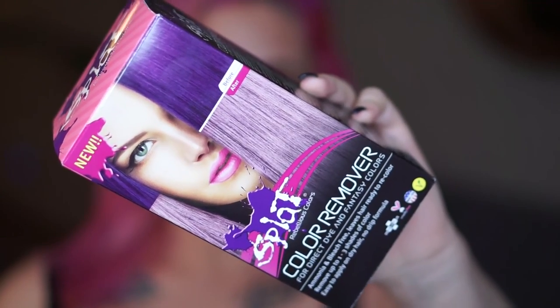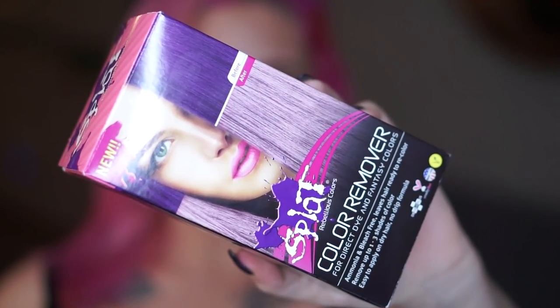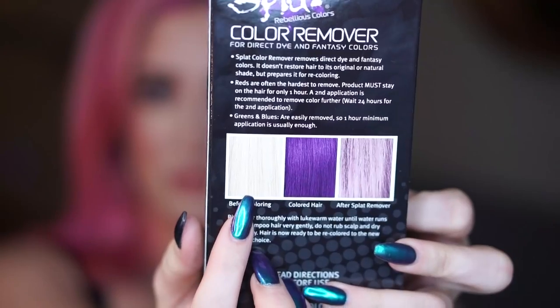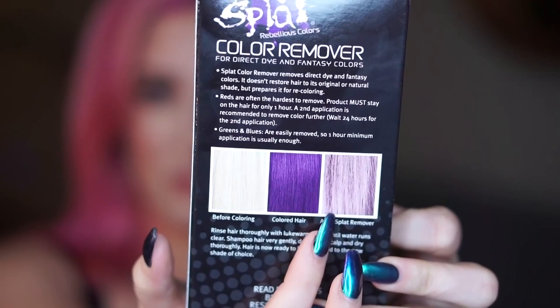We are starting off with the pink still in my hair, and what we need to do is try to get this faded down as much as possible before we put the blue on top to get the most vivid end result. I'm going to be using the Splat hair color remover to help me do this. As you can see on the very back, it doesn't necessarily bring you to your original light blonde, but it will fade you quite a bit, which is great.